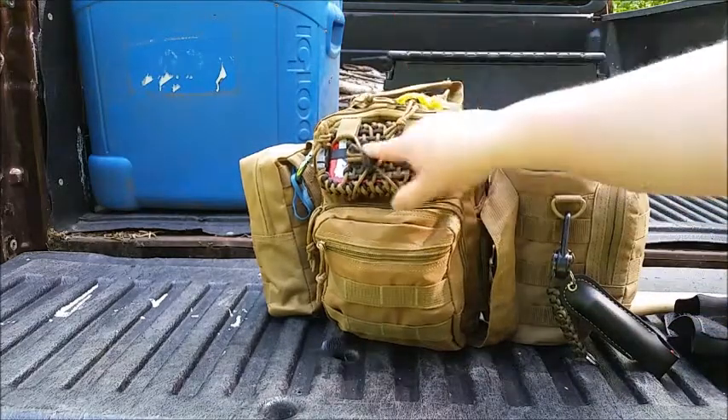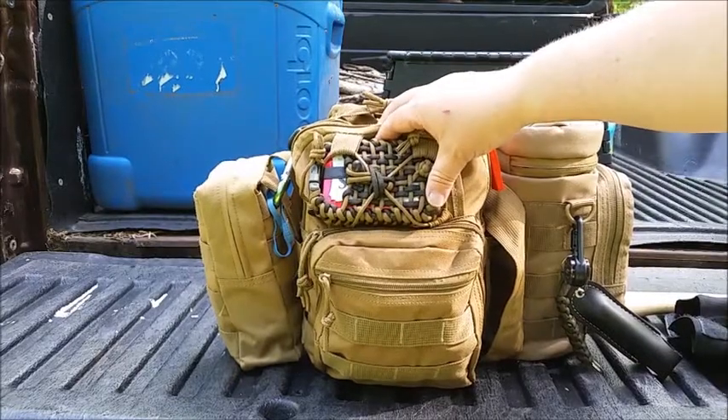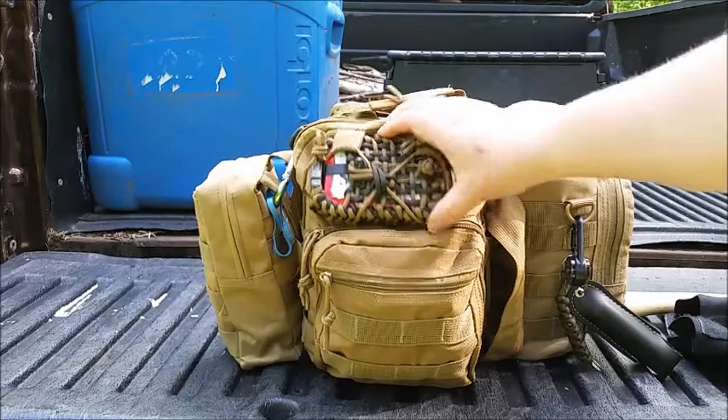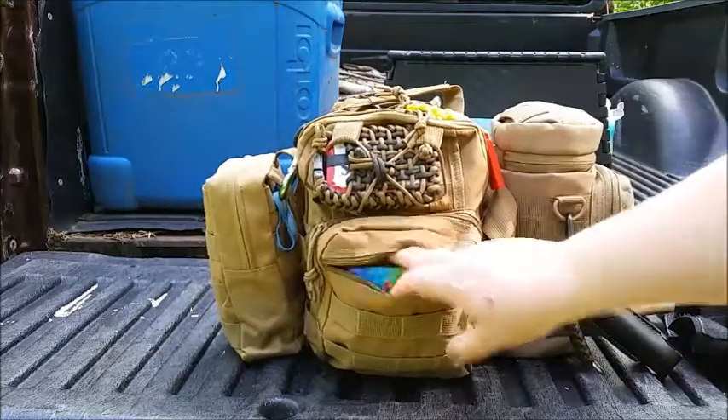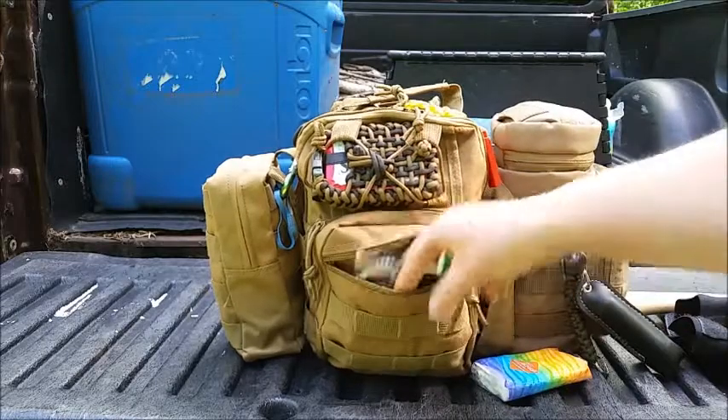My whistle, my emergency kit from Frog Tech Gear Sanctuary — you can go over to his channel to check out what's in that. Chapstick, tissue, compass.